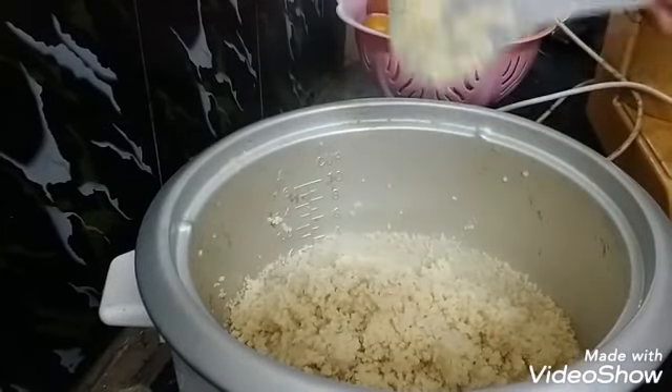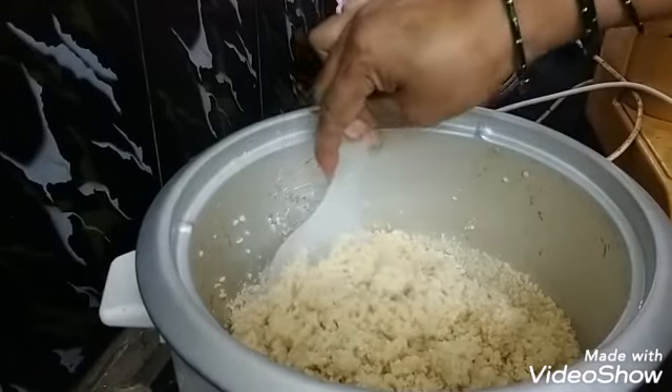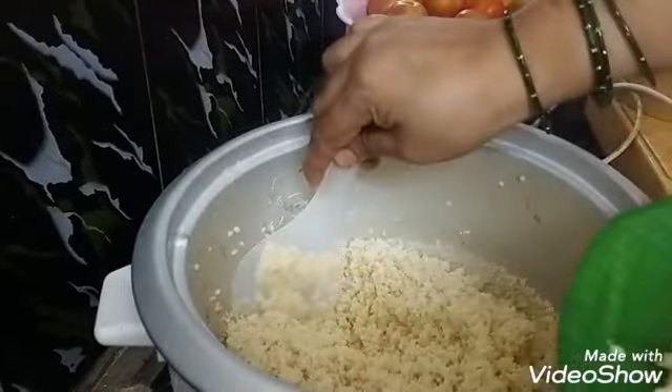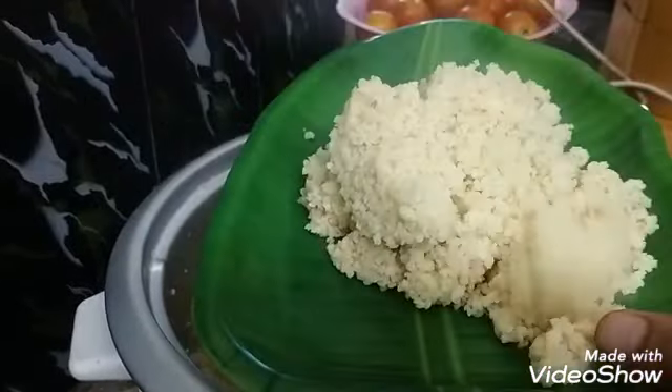This rice cooker is made directly into the rice. This rice cooker has become a lot of small pieces.